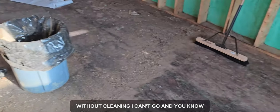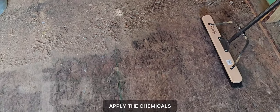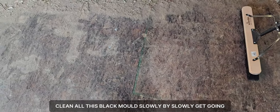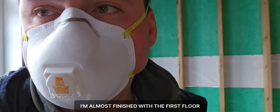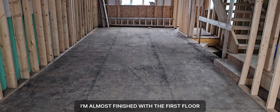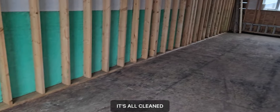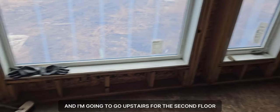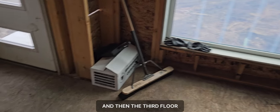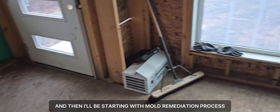Without cleaning first, I can't go and apply the chemicals to clean all these black molds. Slowly but surely, getting the work done. I'm almost finished with the first floor — it's all clean.